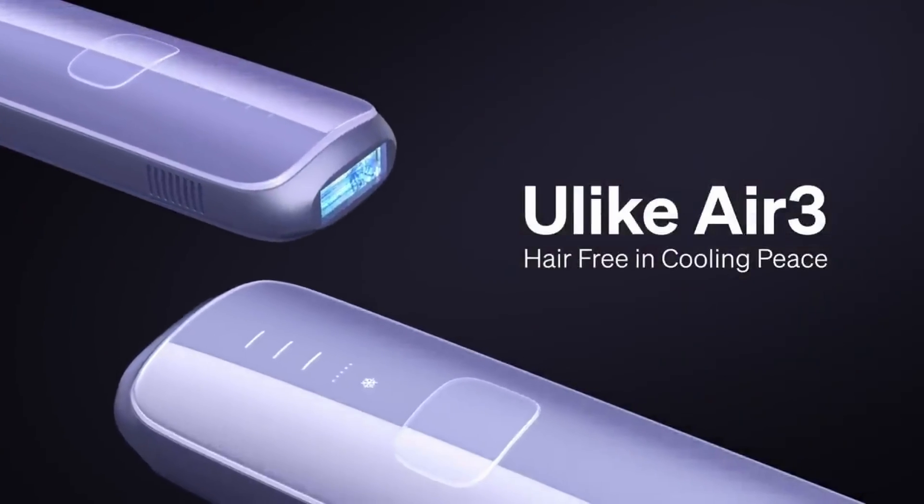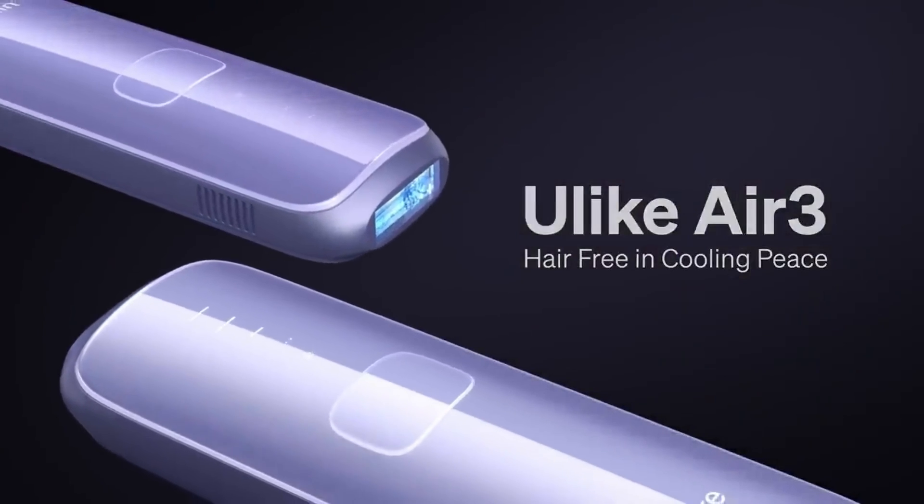Smooth, hairless skin may sound like a dream, but it's not a dream — it can be a reality. I'm Dr. Dylan Greeney, a board-certified dermatologist, and I'm going to show you how to live this reality at home. Today, we're diving into the technology of at-home hair removal devices. I'll be guiding you through the Ulike IPL at-home hair removal device, explaining the device, how it works, why it's safe, and how you can easily do it at home, plus a few professional dermatology insights.